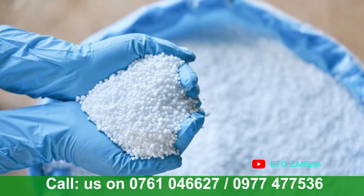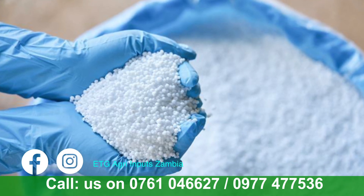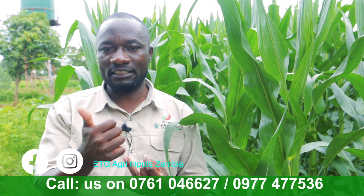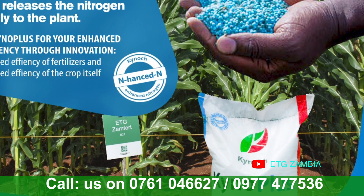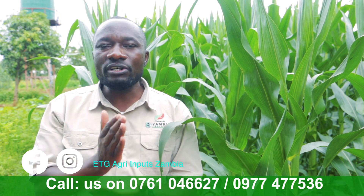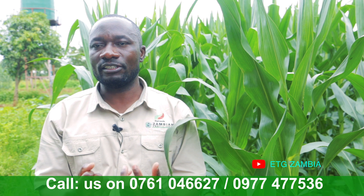For farmers willing to get these products, you can find them at any ETG outlet. With normal standard white urea, you face challenges — it can be washed away, leached out by heavy downpours, or lost to volatilization due to heat, temperature, and wind. What we're saying is that Kinoplast is coated with agroten, which ensures that the gas produced during nitrification is converted into ammonium, which then translates into nitrate — so the crop actually gets nitrates from the urea placed in the ground.